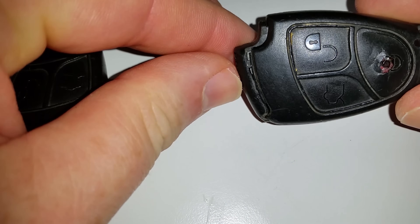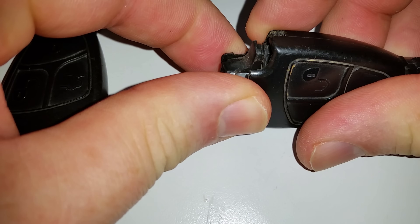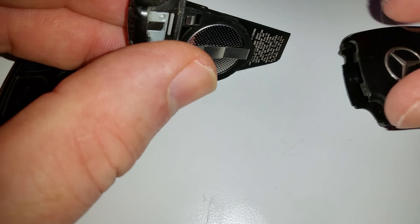And as you're doing that, you'll stick your finger down here and just separate this. So once you get it separated a little bit, it'll pull open the rest of the way. And this is where your batteries are for the remote.